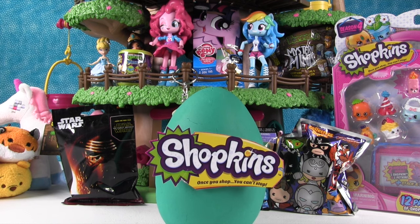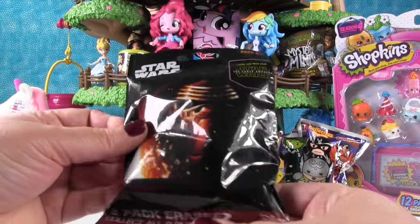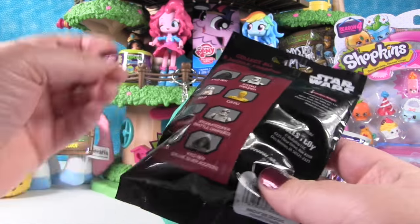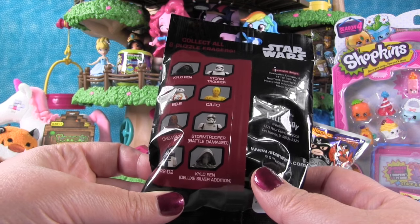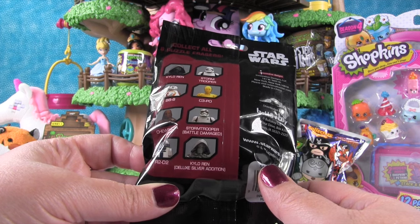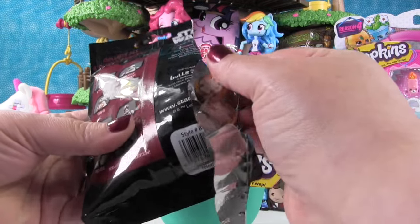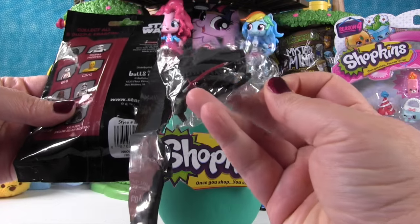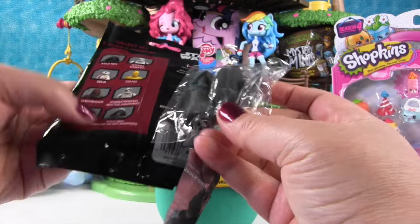Now let's open Star Wars. This is a two-pack of erasers — collect all eight puzzle erasers. I want to see the Stormtrooper battle damaged. I would like to see him and I'd also like to see BB-8. Let's see who we get. BB-8! And Kylo Ren. Cool. It's just a regular one, but there's also a deluxe silver edition.